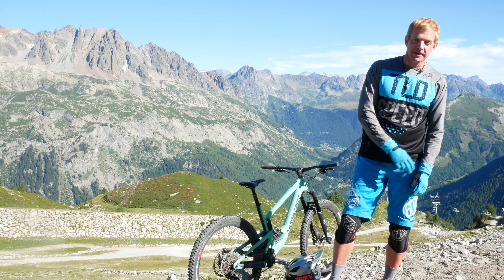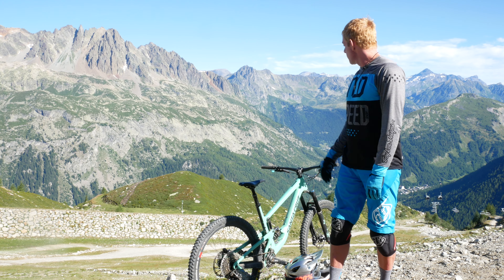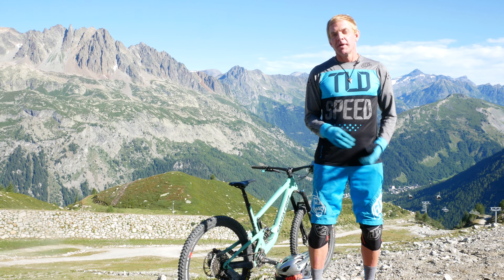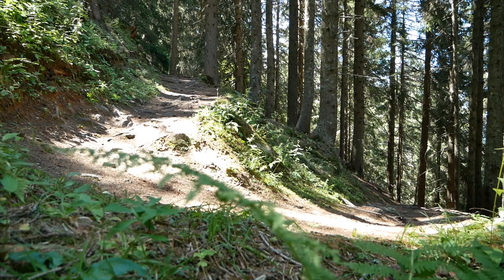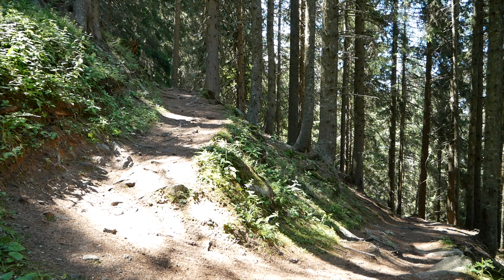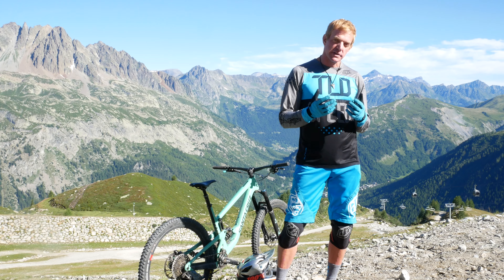We're here in the French Alps today, up at La Grande Monte, above the town of Argentière, and we're about to do a descent down Monte. It has some of the tightest switchbacks I've ever ridden, and we're going to learn about making pre-turns and how we actually create a proper pre-turn to make really tight switchback turns.